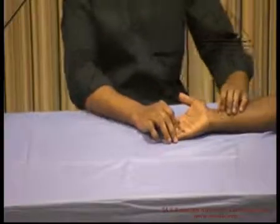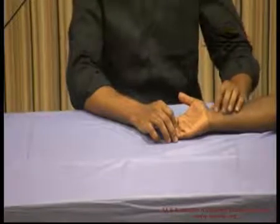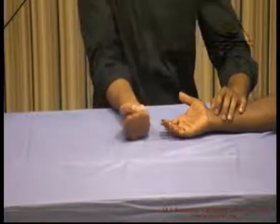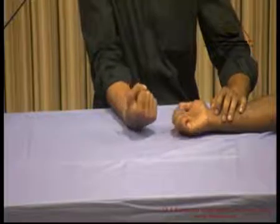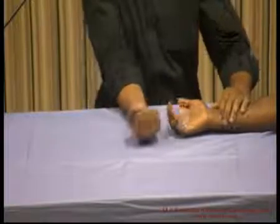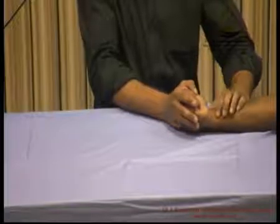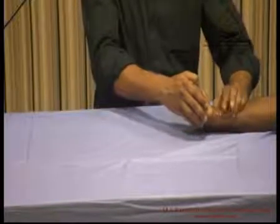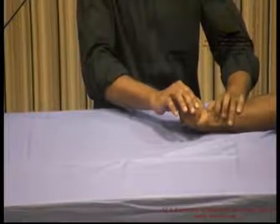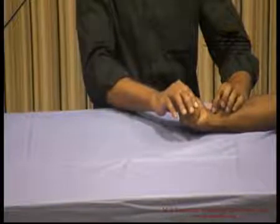Now demonstrating the flexors of the long fingers and the flexors of the wrist, which are mainly FCR, FCU, palmaris longus, FDP, and FDS. First, ask him to make a fist and flex the wrist — this demonstrates FCU and FCR together. We can isolate by asking him to ulnar deviate and flex — we can see FCR and FCU acting. If we ask him to ulnar deviate and offer resistance, that isolates the FCU, which is one of the strongest tendons here. The palmaris longus also stands out prominently.